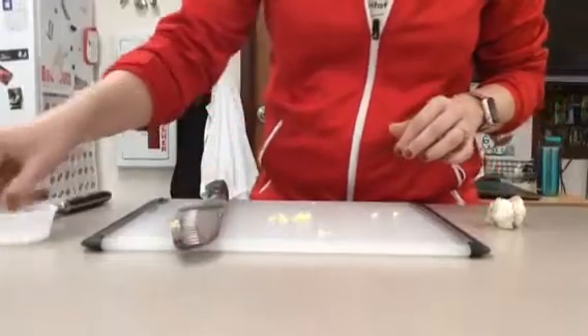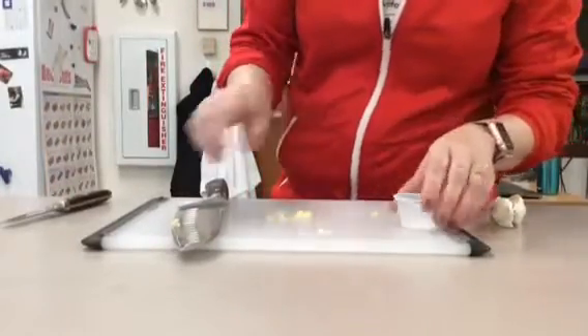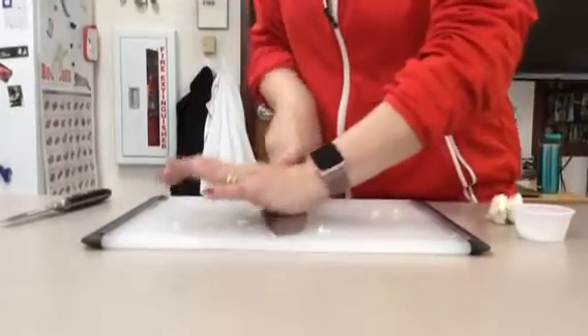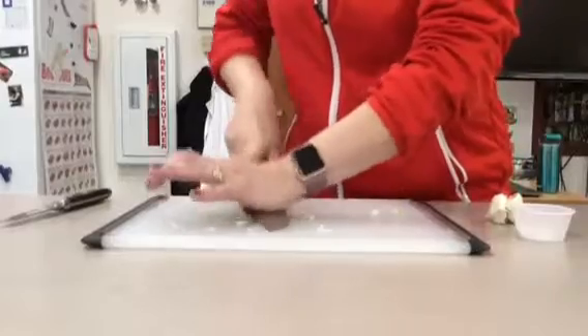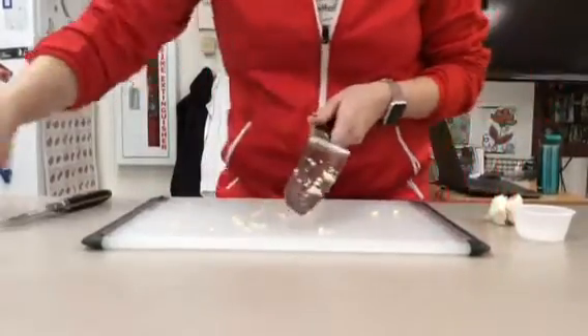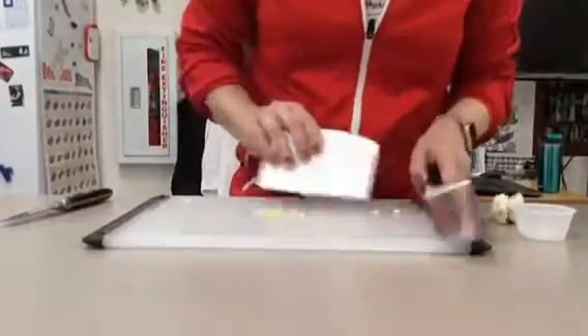If a recipe calls for crushed garlic, you can take a little bit of kosher salt, sprinkle that on top, and then again using the side of your knife smash it down, and that salt is going to help break down the garlic. And again using our bench scraper to put it back together.